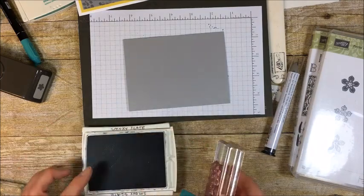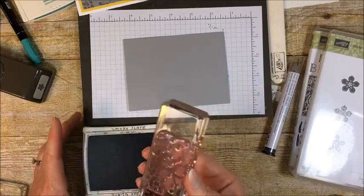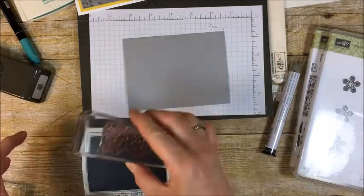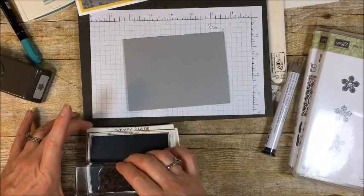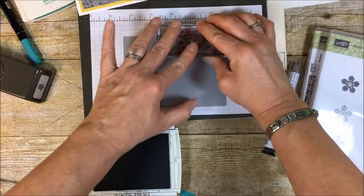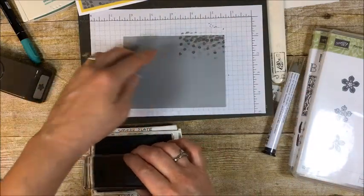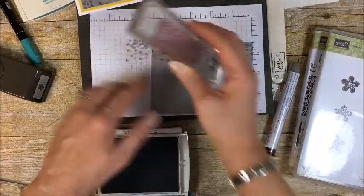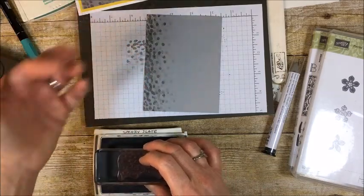I'm going to ink up my stamp in Smoky Slate ink. When you're inking on your stamp pads, they're foam — they're real squishy — so don't press too hard. The way to think of it is that you only want to touch the stamp to the pad, not the block. I do move my stamps around so they get ink everywhere, but I don't smush them down in. Then stamp it once, pick it up, and stamp it again a little further in — that'll give you those lighter dots. I have scratch paper on the table because I'm going off the edge.